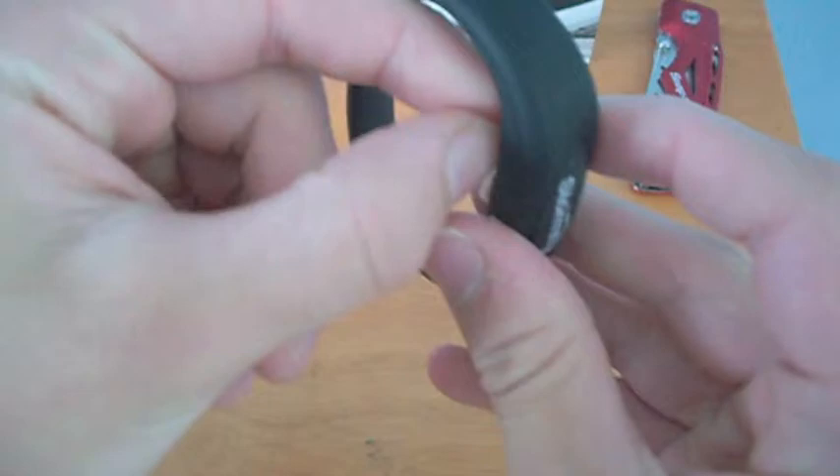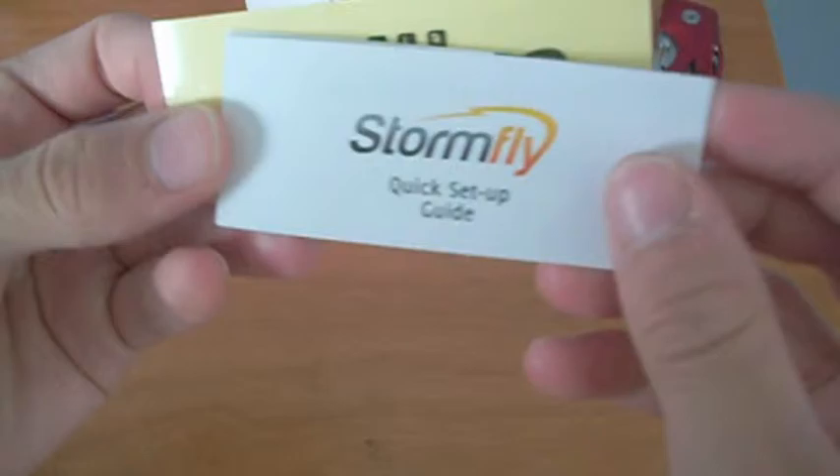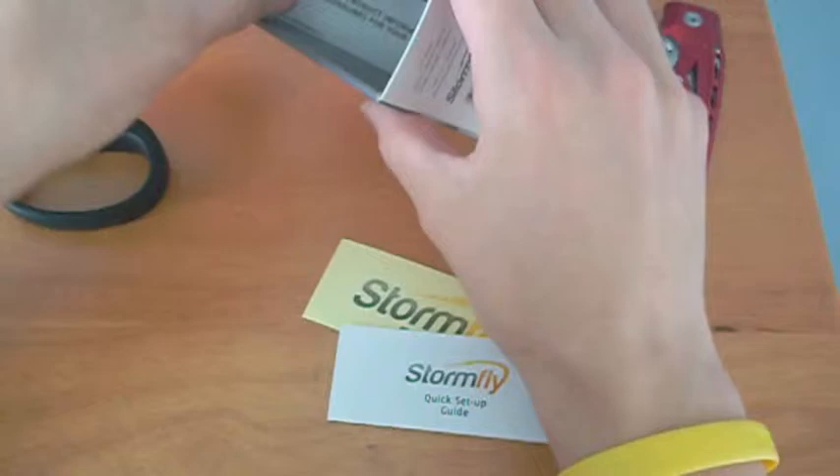I think it's really nice, except I have one problem — it's too small for my wrist. So it's pretty much not a PC on my wrist, I need to carry it in my pocket. We got some documentation — we don't need that — a Stormfly quick setup, and a Stormfly sticker.